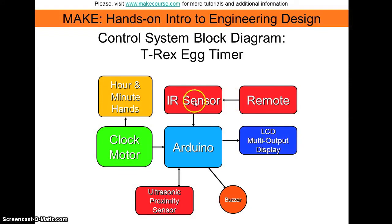The remote is used via the IR sensor to interact with the Arduino to execute all the user interfaces that are output on the LCD display. The Arduino triggers the ultrasonic proximity sensor, which then takes input from the environment and returns the information back to the Arduino. Then if the nearest object is less than 30 inches away, this will cause the buzzer to emit the 8-bit roar sound.